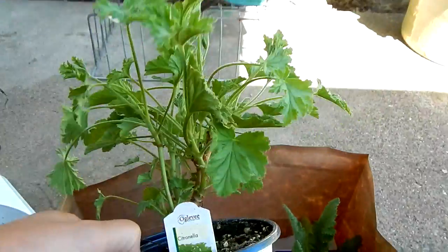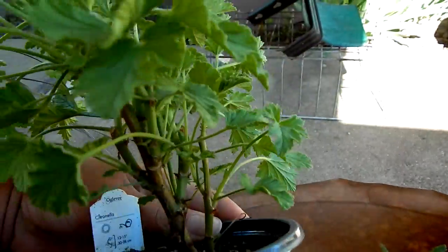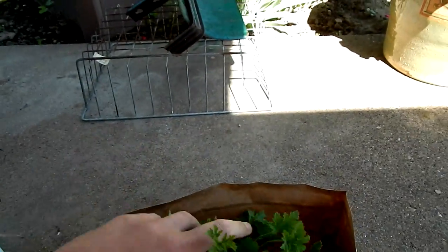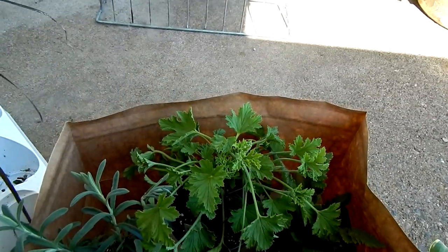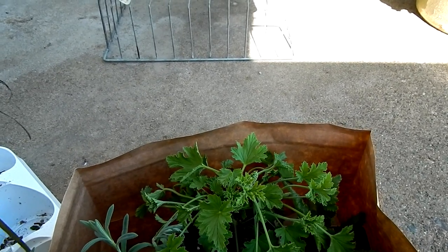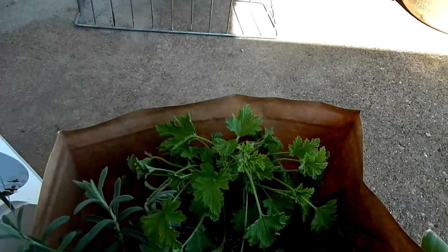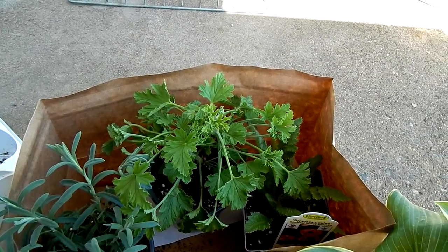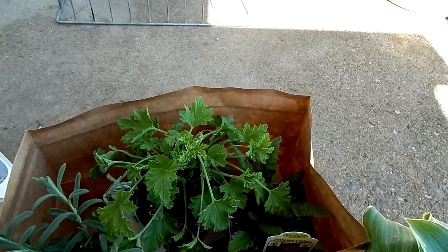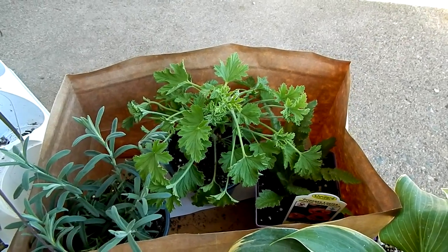Next I got a Citronella Pelargonium — a scented pelargonium that smells like citronella. I'll probably take some cuttings to have more. I want to have this around my deck to hopefully keep the mosquitoes at bay, and also around the water butt. I also need to create a screen to set over top so mosquitoes can't lay eggs and hatch. So this plant plus this plant is going to hopefully help keep them away — we'll see how it goes.